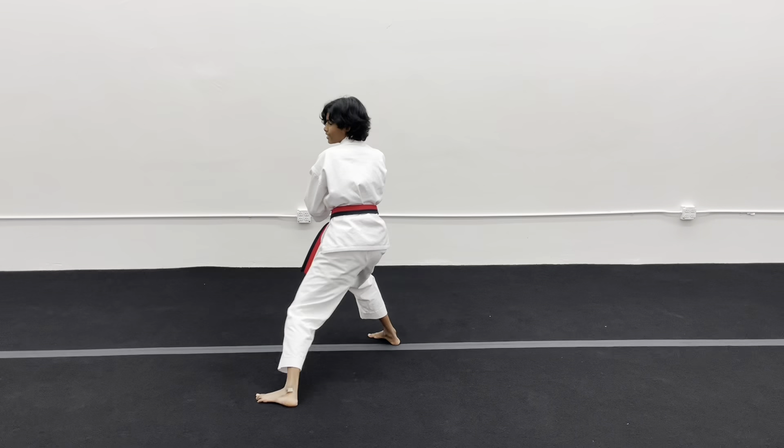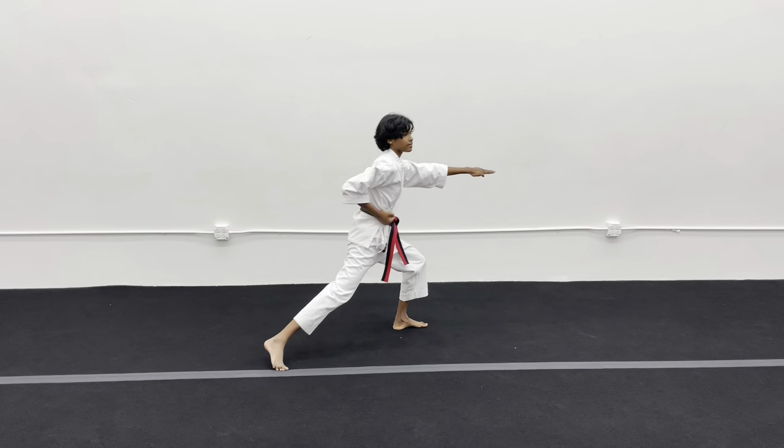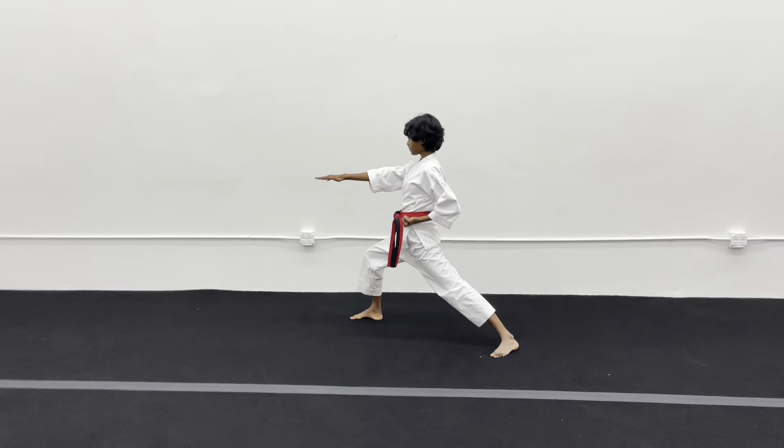Twenty-one — look, down block, chop. Twenty-two — look, upper block. Twenty-three — down block, chop. Twenty-four — upper block, Chi-Ai.